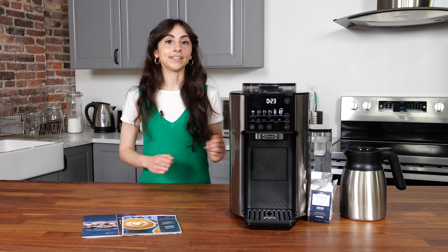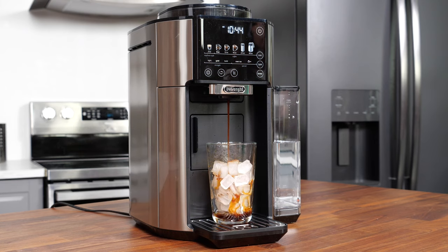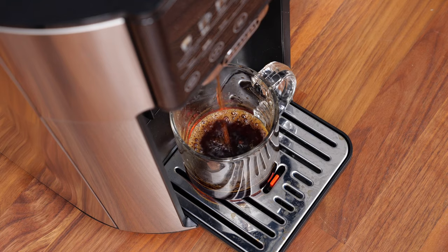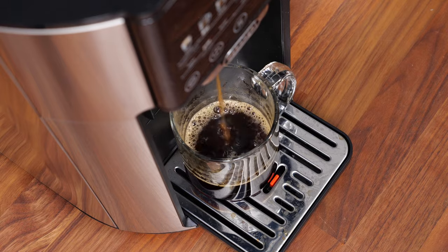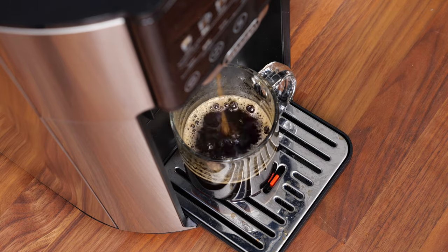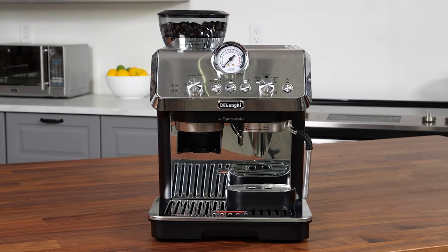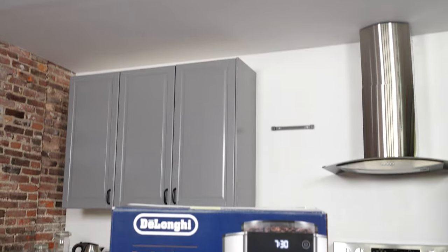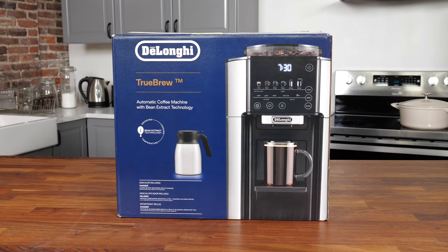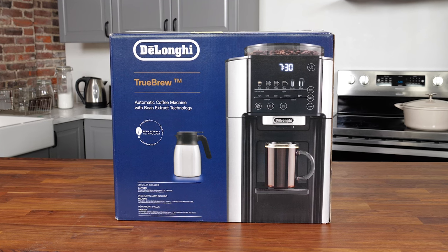So should you buy the DeLonghi Truebrew? Yes, especially if you love convenience and freshly ground coffee. Aside from the minor quirks we encountered, we think this machine is incredible at producing a variety of drinks with very little effort and very easy upkeep. It can produce tasty coffee with different varieties at just the touch of a button. If you're more into espresso than drip, though, this machine might not be the best choice for you — in that case, we would recommend one of DeLonghi's other machines, like the La Specialista Art or the Magnifica Evo. But for just around $600, you get a lot of bang for your buck with a lot of different coffee styles, from drip to espresso to iced coffee, with tons of customization options.